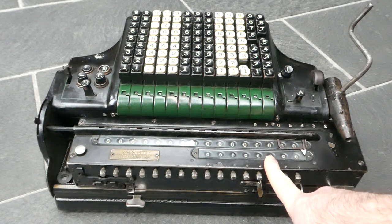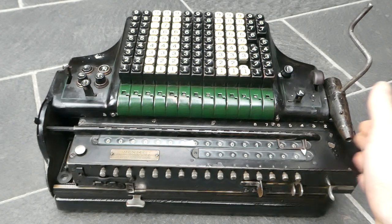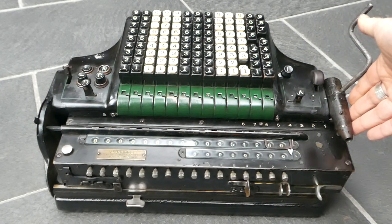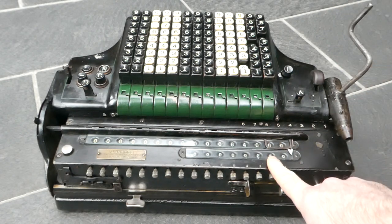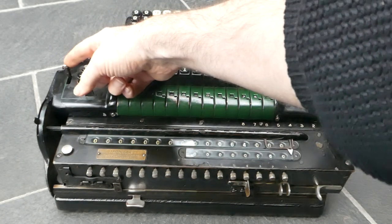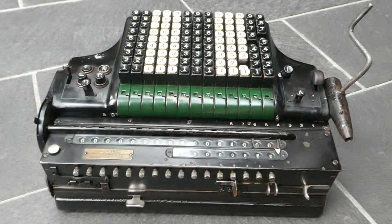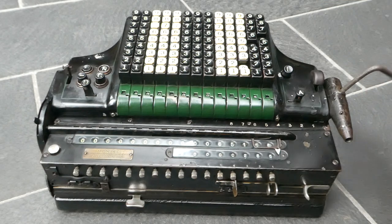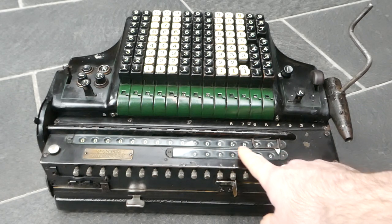That digit needs to be a 2, so I turn the crank two times. Now I want to shift the carriage to the left — it's spring loaded so I can just push this button here and it'll move the carriage by itself. I've now entered the 5 in the next digit. Carriage shift can also be done with a similar button on the other side, or with the tab at the front. Now I'll enter the last digit, the 6. The result of 256 times 256 is 65,536.